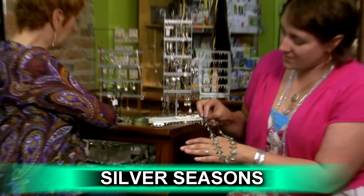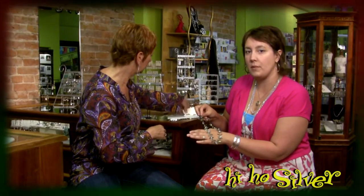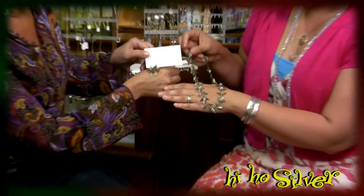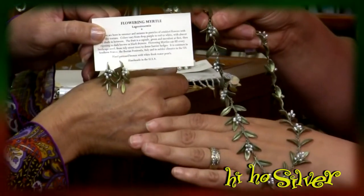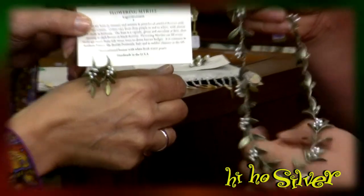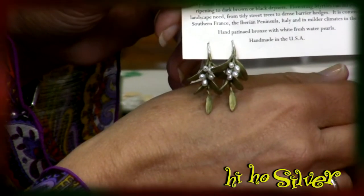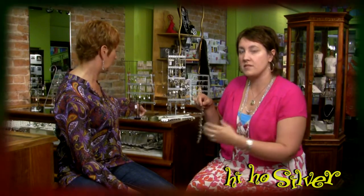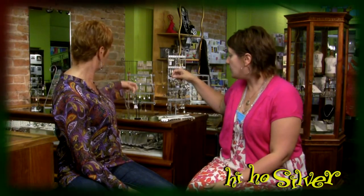This one's the flowering myrtle. Anything with the pearls we do really well with for weddings. We do a gorgeous boxwood, Irish thorn, all kinds of different ones. Each line has several types of necklaces — we're showing you the biggest necklaces. They do simple pendants, large, small, and stud earrings, as well as a bracelet for just about every line.